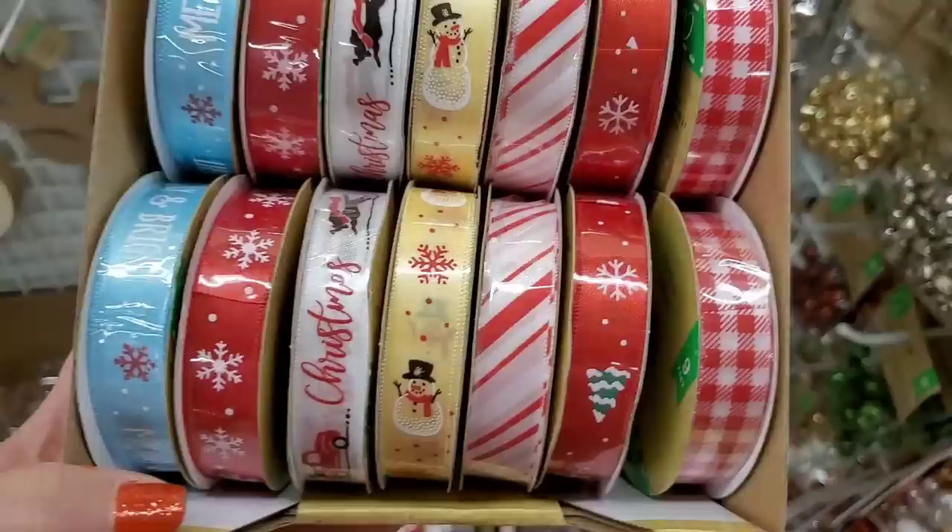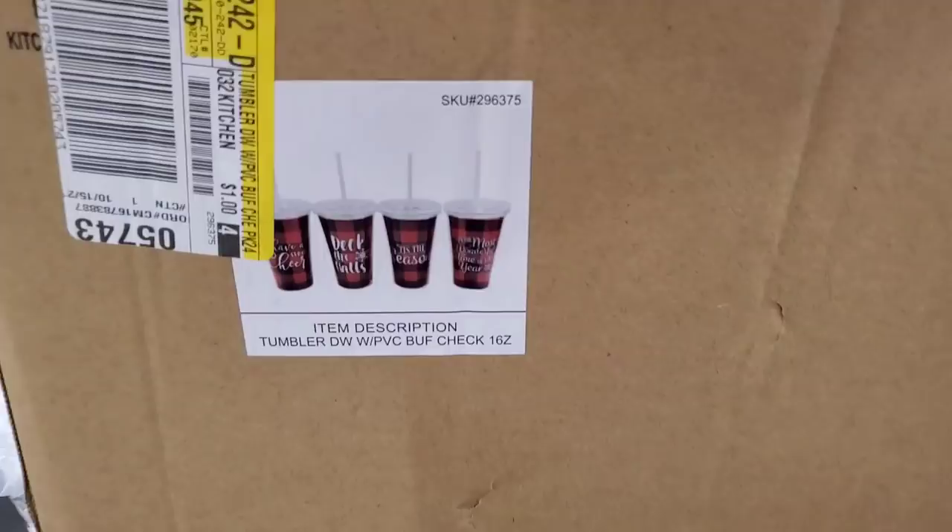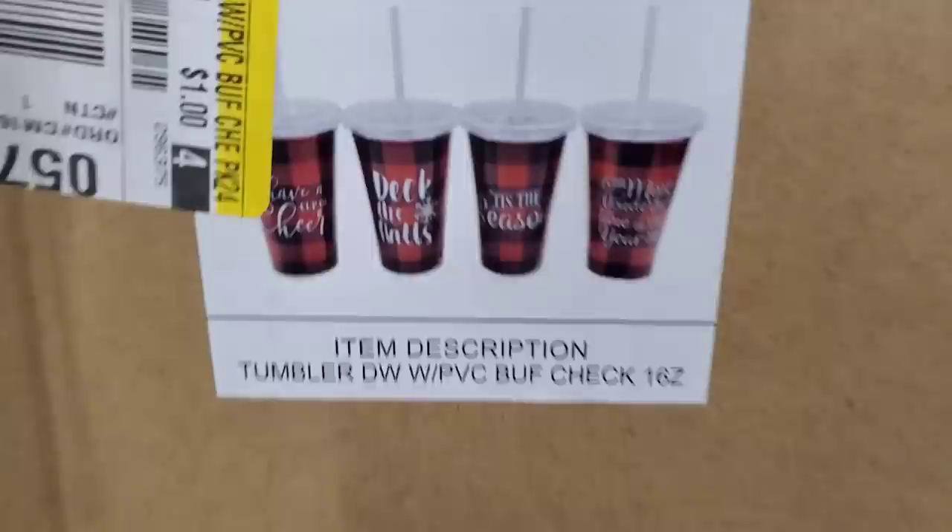Really cool gingham ribbon, one with dogs and trucks — you can't go wrong — and the snowman on a yellow ribbon which is so different. And I'm looking for these — the black iced coffee buffalo check cups — they're literally about to stock them right now and they look like they say 'Have a Cup of Cheer.'